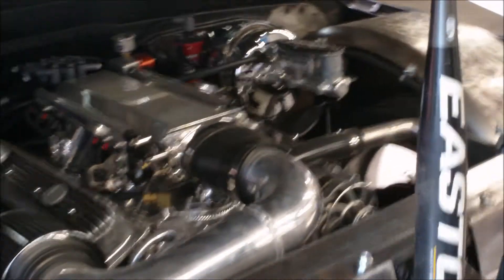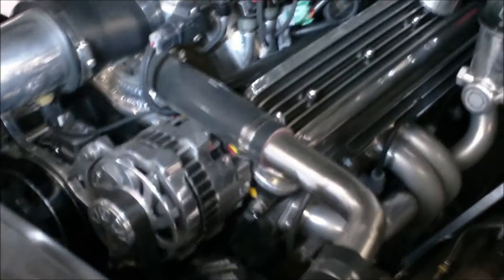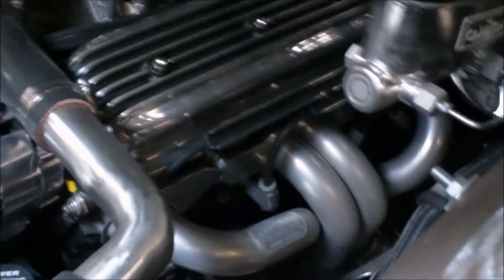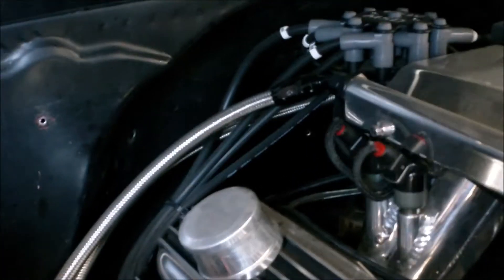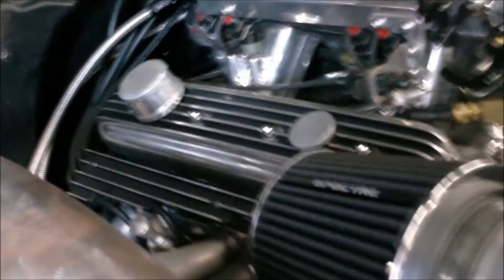Full serpentine accessory system on it — AC compressor, alternator, power steering, full complement. Eventually we will be doing an AC system in the truck. It's got a rack and pinion steering system on it, Pirate Manufacturing, 30-inch steering column. We went through and did all brand new plumbing for the power steering system. Brand new stainless braided trans cooler lines. We've got a custom mounted radiator overflow, Lokar oil dipstick, Lokar trans dipstick.